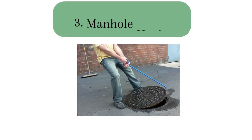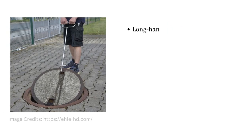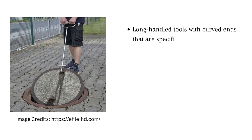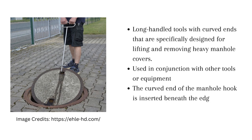3. Manhole hooks are long-handled tools which have curved ends that are specifically designed for lifting and removing heavy manhole covers. They are commonly used in conjunction with other tools or equipment to safely access the underground chamber.